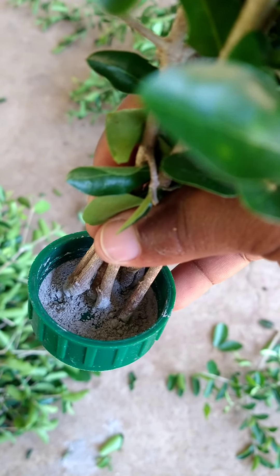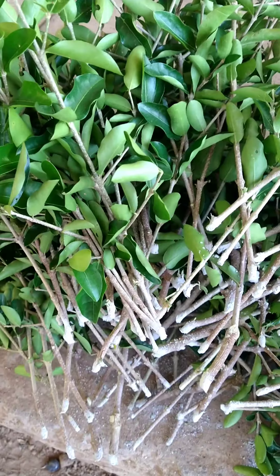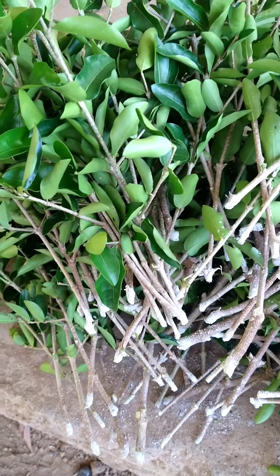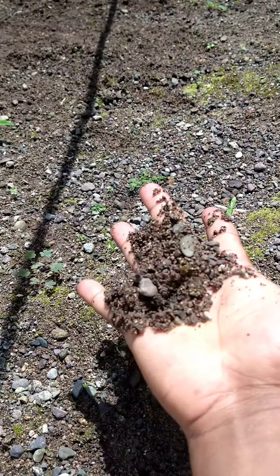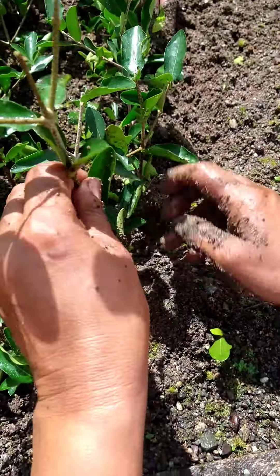It's your Agrabas here, today a lovely tropical day here on the farm. We're going to do a video on how we do our cuttings here on the farm, how we propagate our fruit trees on the farm.